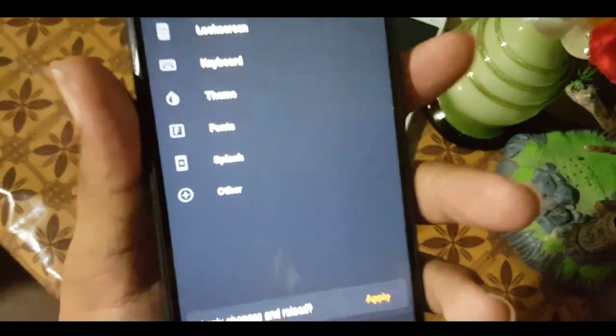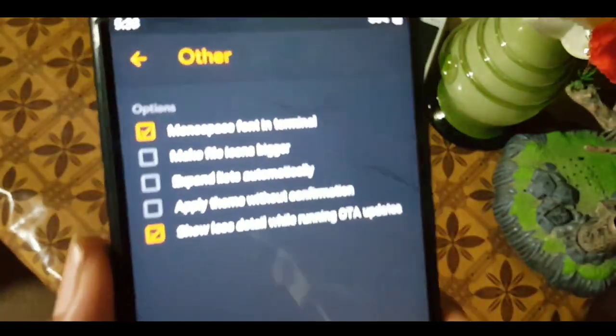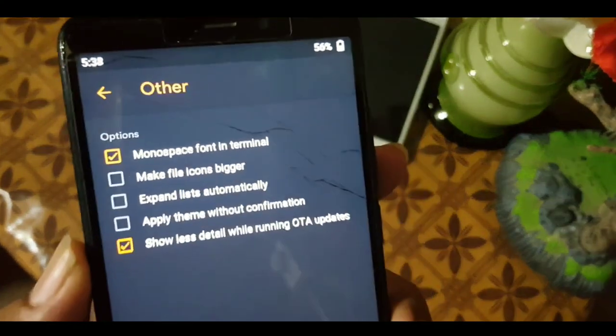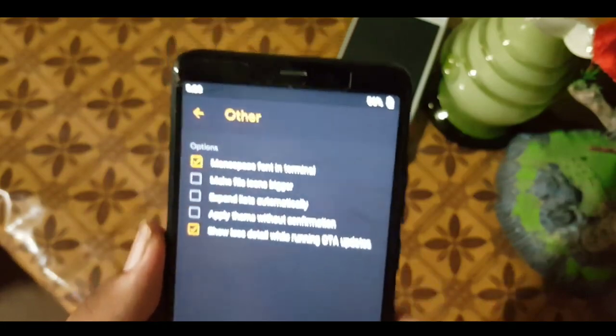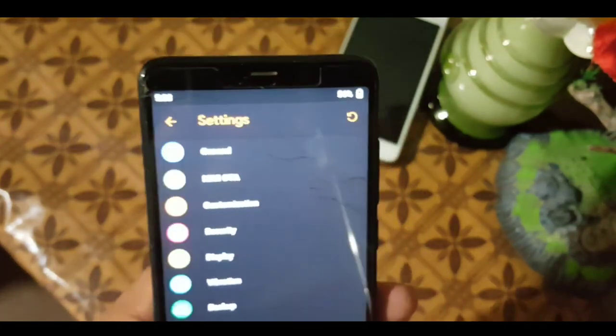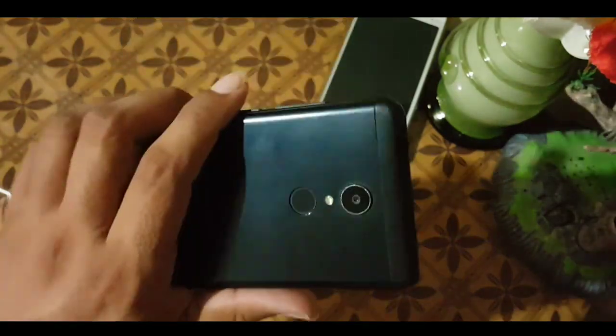After that we have the 'Others' section. In others we have options like monochrome font, in-terminal settings, and other basic settings. In the menu we also have a security section, which is a main feature and main component of a device.